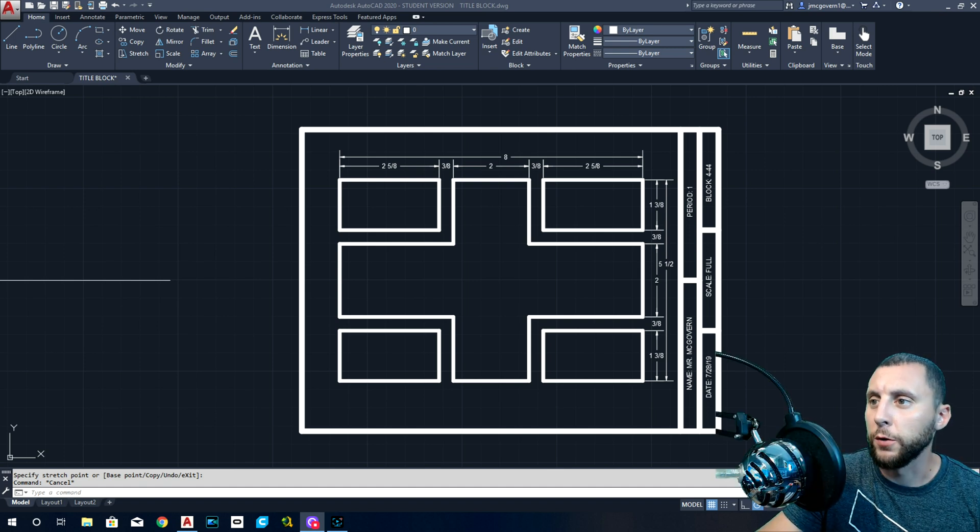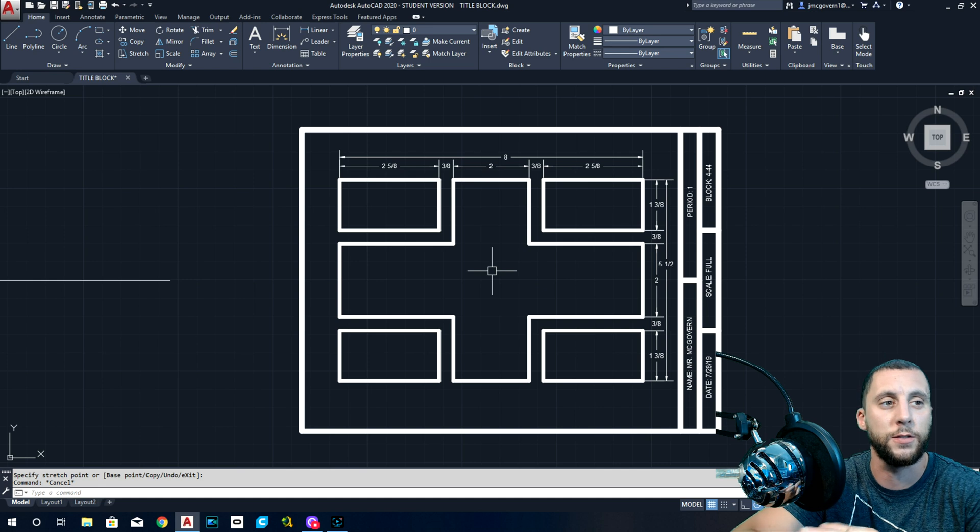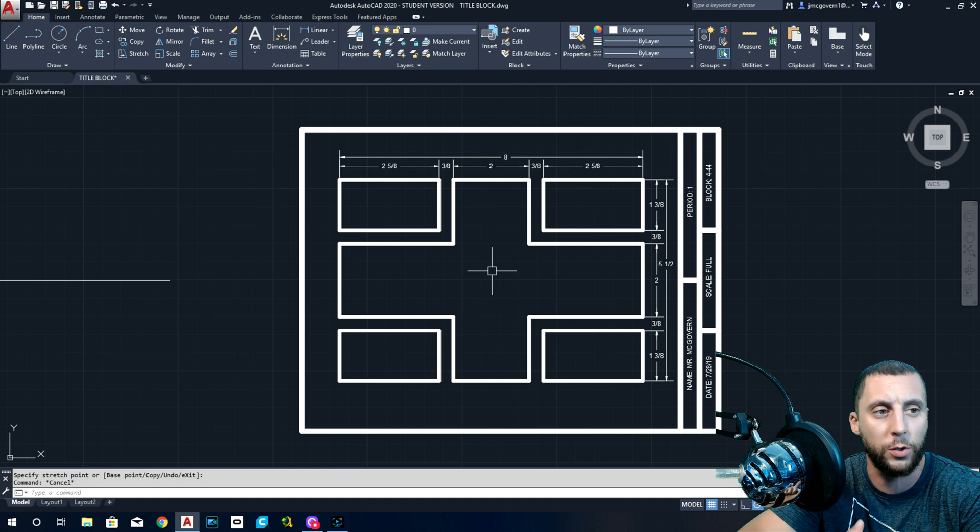All right everyone, I am back. We are doing the next drawing — this will be the last drawing. It's called the linoleum pattern, an old school drawing we used to do a while back. It's basically a linoleum flooring pattern, the kind you might see in somebody's house. We call it the 4-404 block because it came from a book we started using a long time ago.